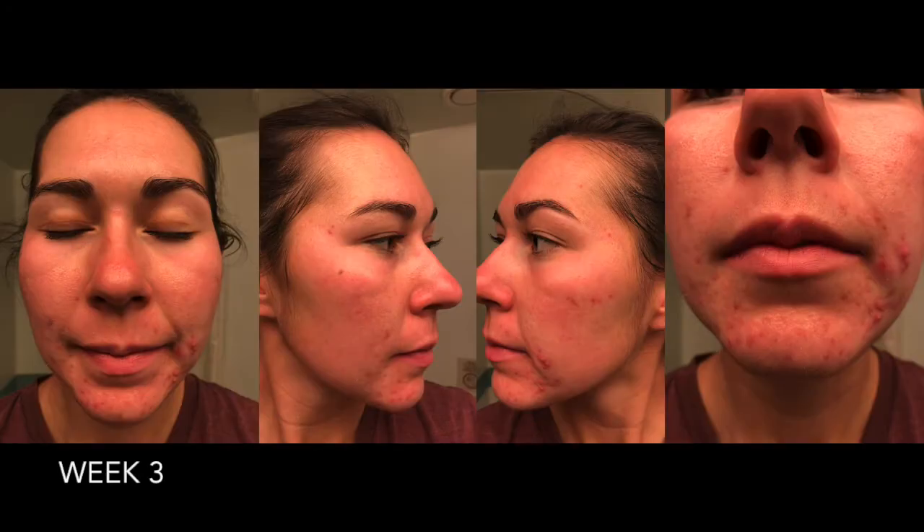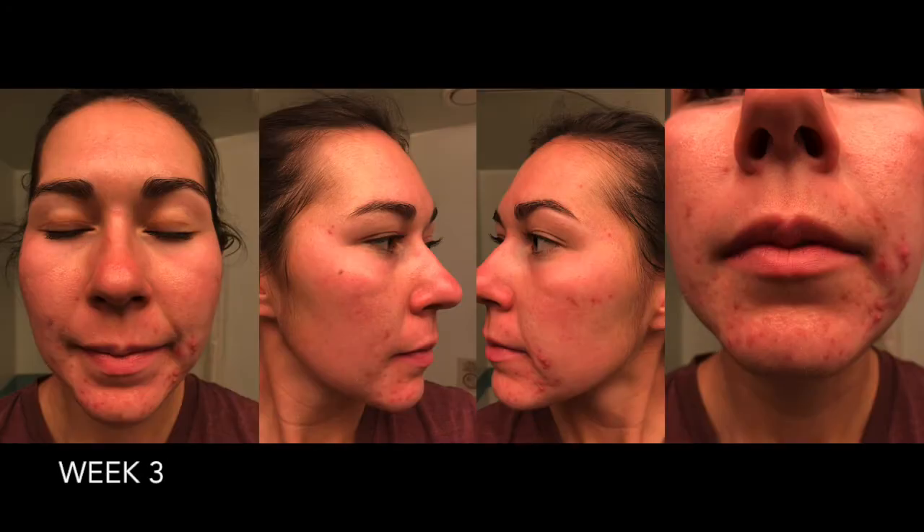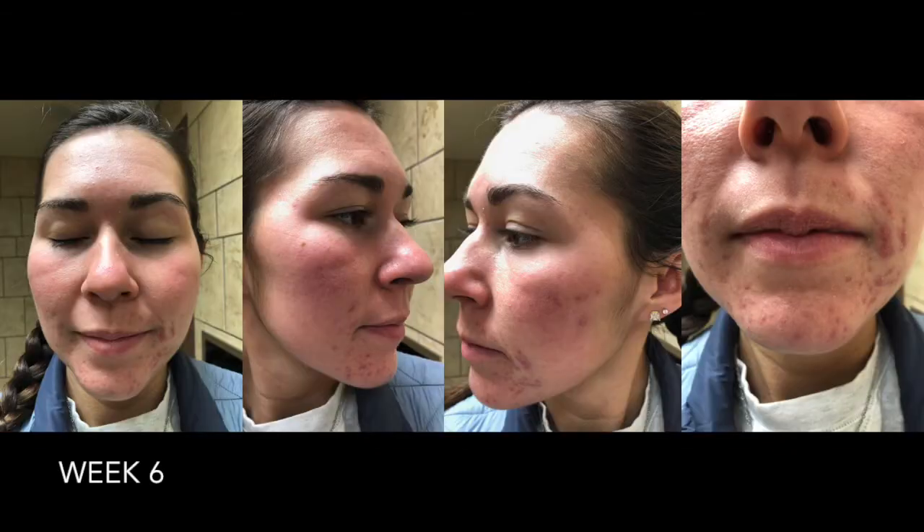I thought my face would start clearing up. Here are some more pictures. It just didn't. I used the products up until the 60-day return money-back guarantee window, which I kept a close eye on because it was expensive — I think all of it together was $120 or something like that.